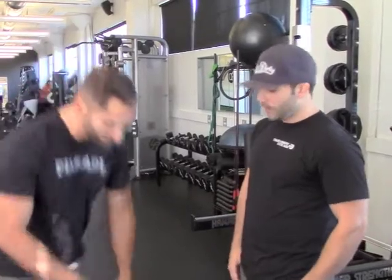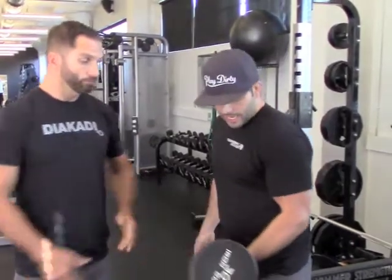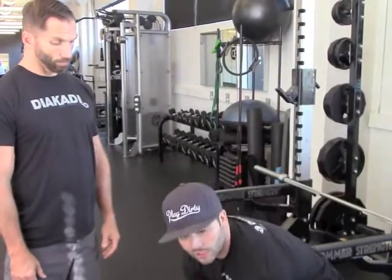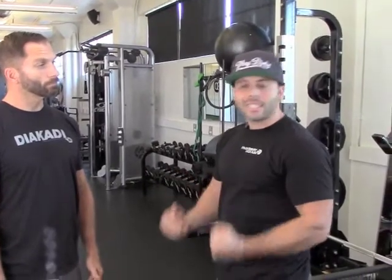For example, if you're doing a bicep curl, I want you to think less about doing the movement and more about feeling what is doing the movement — the actual bicep. I want you to feel it. So even before we start, one thing you can do to cue it and turn your muscle on: you can take some light dumbbells or a barbell, whatever exercise you're going to do, take a light weight and just do it.